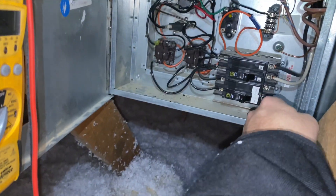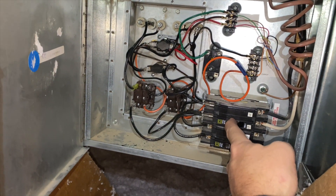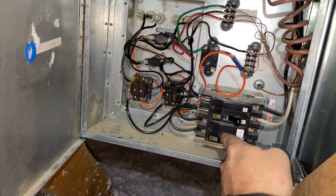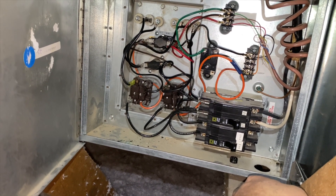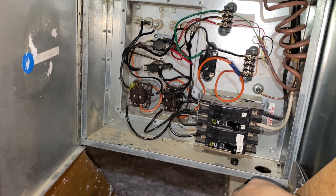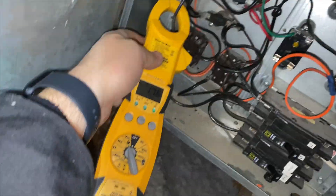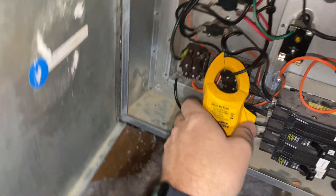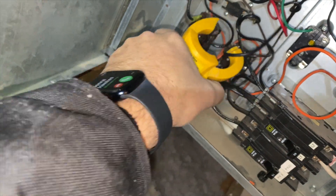Let's go ahead and energize high voltage and see what happens. This one isn't hooked up to anything, but with the amp clamp — usually it's about 20 amps. We're at 17 amps on the one we repaired, and this one's at 18. It seems to be okay.